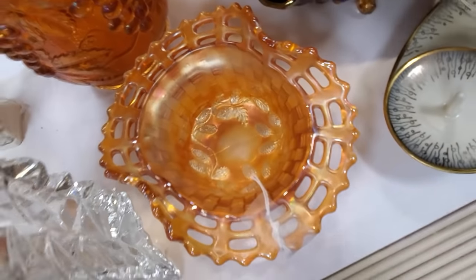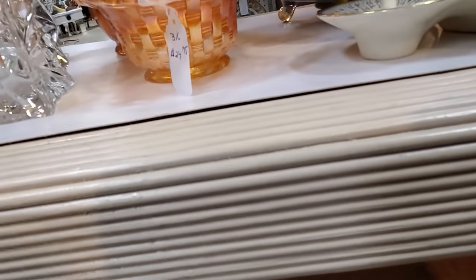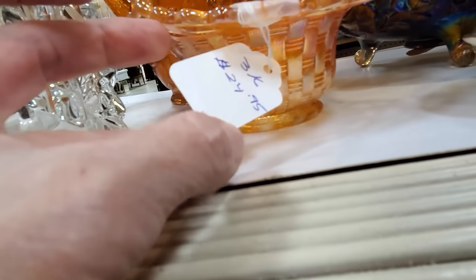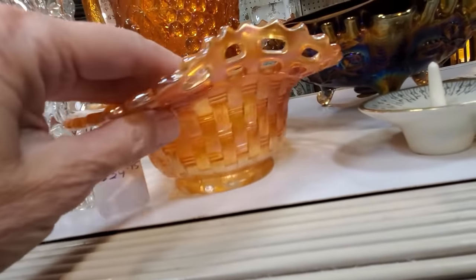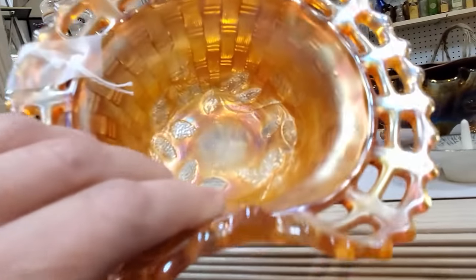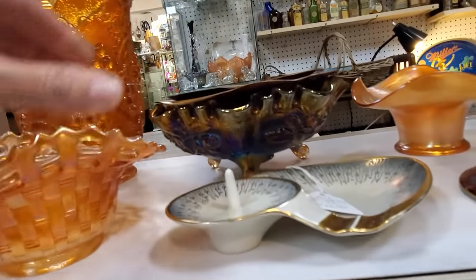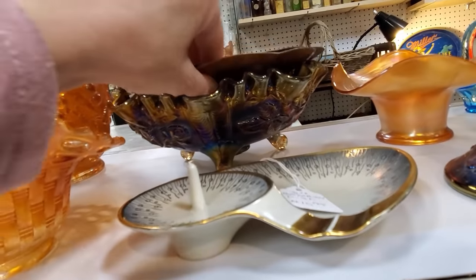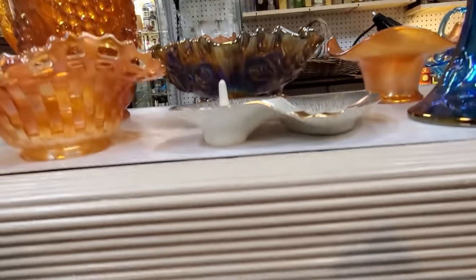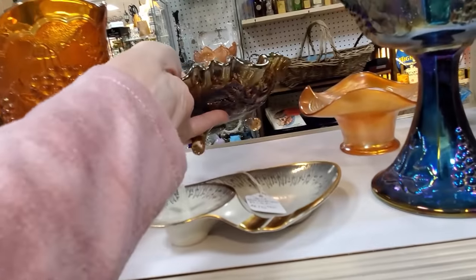Here is an open edge basketweave carnival glass. Now this is a true carnival glass, but this is known as marigold, and marigold is probably the least desirable color in carnival — only because it is so common out there. And you can see that had a straw mark in the bottom; it's not a crack, it was a straw mark. Carnival glass comes in a variety of different colors.